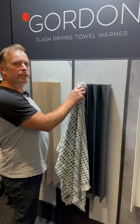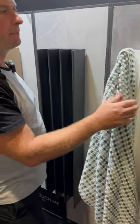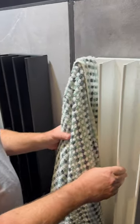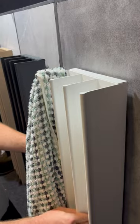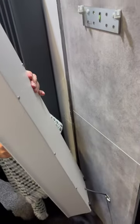Meet Gordon the Vertical Towel Warmer, designed to warm and dry your towels in a flash. Gordon's ideal for an ensuite bathroom situation. It's designed to be hardwired in and it's easy to install.